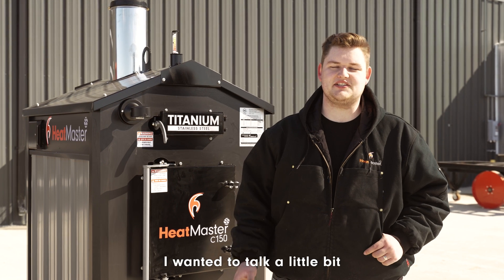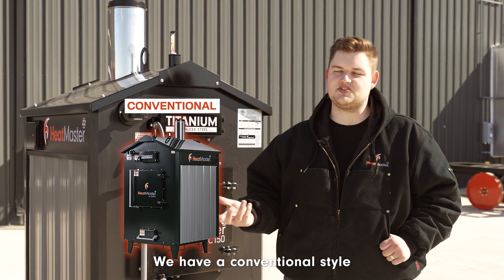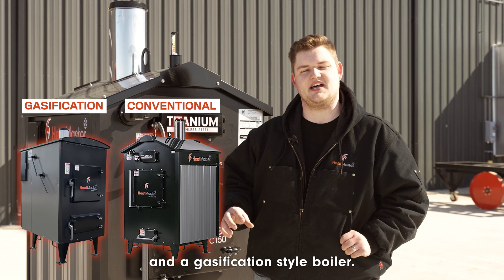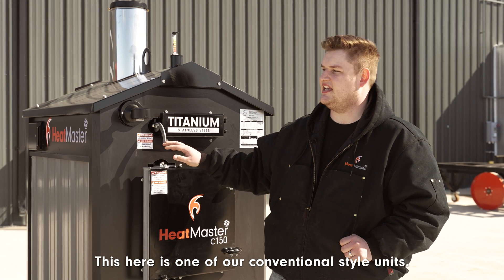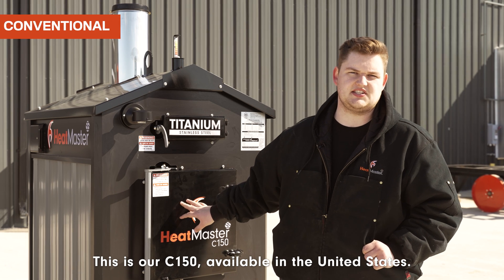Hey, Levi here from Heatmaster. I wanted to talk a little bit about the two different kinds of units that we have — a conventional style and a gasification style boiler. This here is one of our conventional style units, this is our C150, available in the United States.